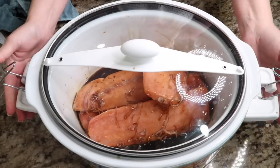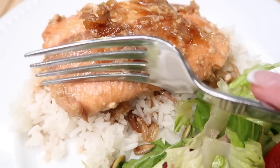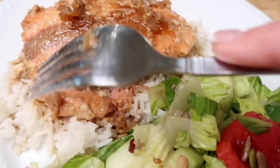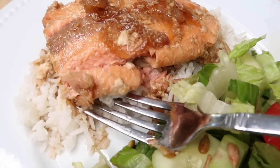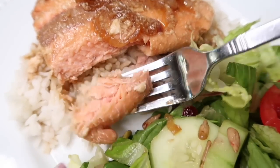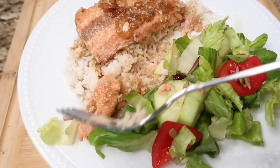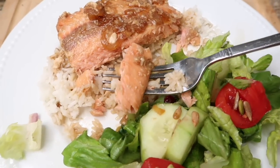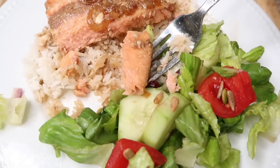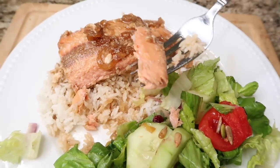Cook on high for one hour. Here is the maple salmon — look at all that caramelized onion! I'm serving it with some jasmine rice. You can come home from work, put this in, unwind, get your rice and whatever veggies you want, and you have dinner. This is amazing, enjoy!